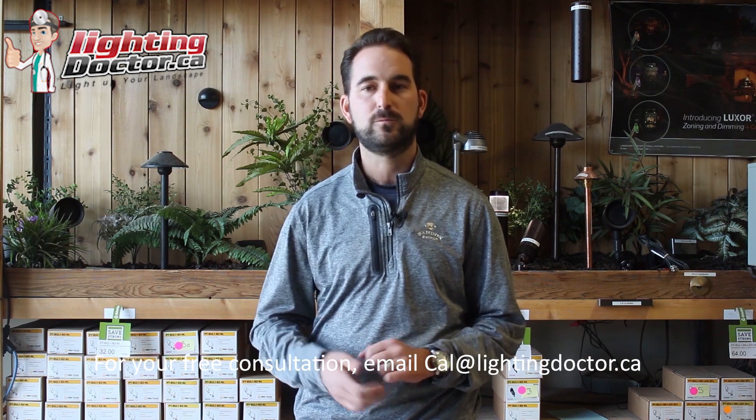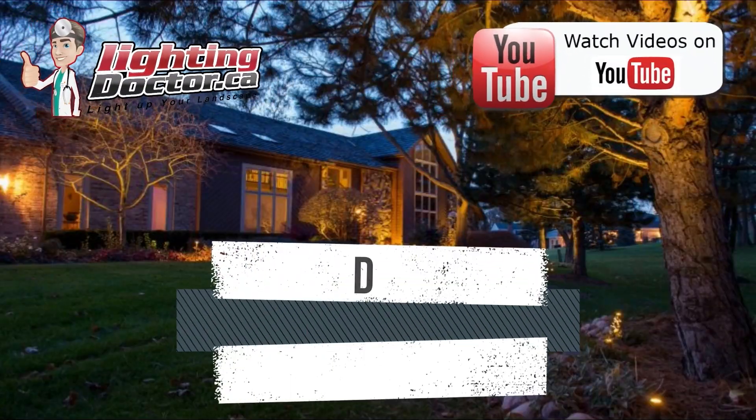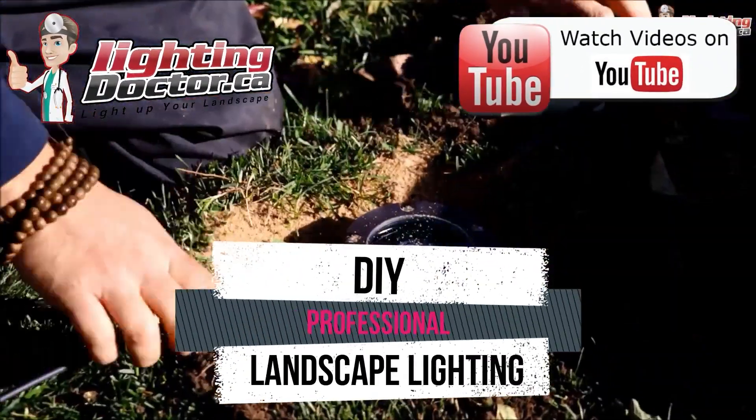Hey guys, it's Cal from The Lighting Doctor here. I hope you enjoy this short video with a couple of great landscape lighting tips. If you need more info, go check out our website at lightingdoctor.ca or go to YouTube and search for Lighting Doctor for more helpful tips.